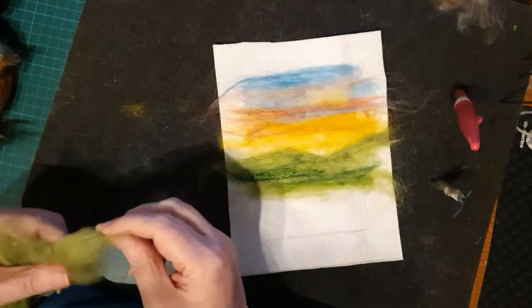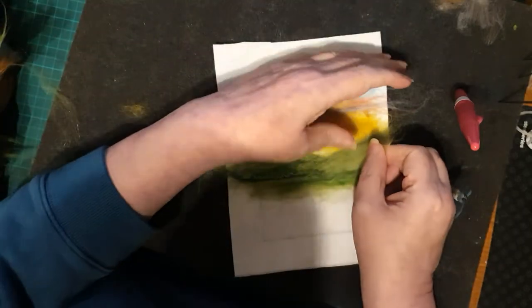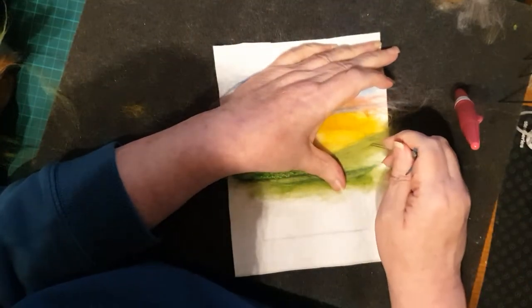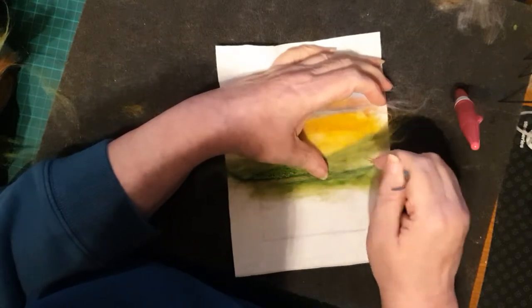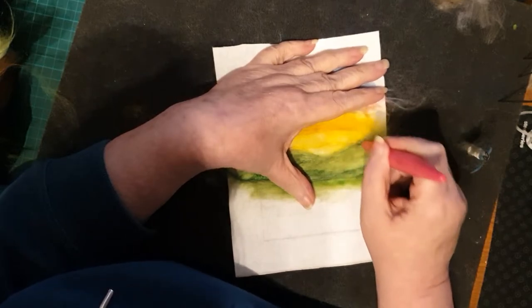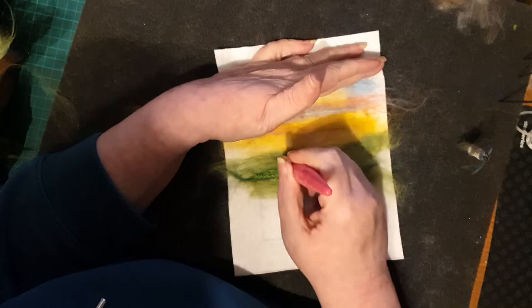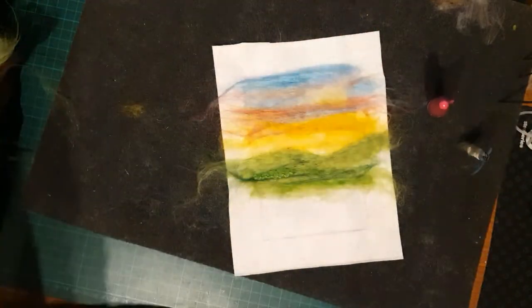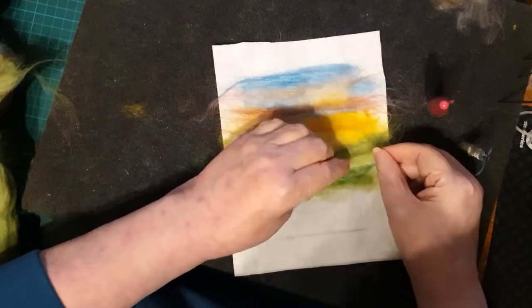I'm really pleased with how this is coming on. I'm going to put a little bit more of the light green into the right-hand hill just to finish it off and make it definitely look separate from the other one. You can see how they join in the middle and how one looks in front of the other.